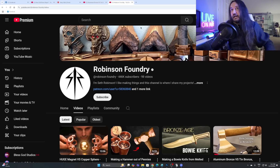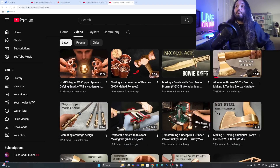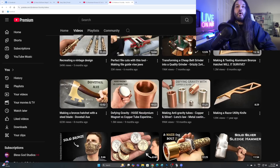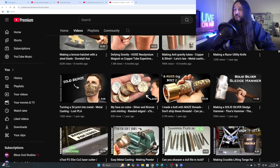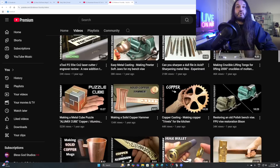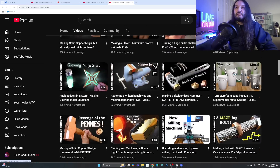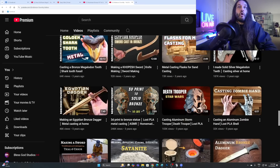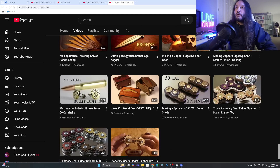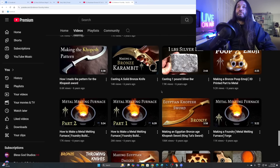I ran into this channel — Robinson Foundry. Look at the thumbnails, they're a work of art. He made a bronze age bowie knife — not historically accurate in shape but the bronze looks great. He's got a pure copper hammer, look at this axe, and a solid silver sledgehammer. Holy mother, how much did that cost to make? He's got a puzzle cube, solid brass sledge, Egyptian daggers — a khopesh. I love all the bronze stuff this guy makes. Do you sell any of these? Just let me know, because I'm going to buy it. I'm going to ruin myself financially and buy this khopesh.